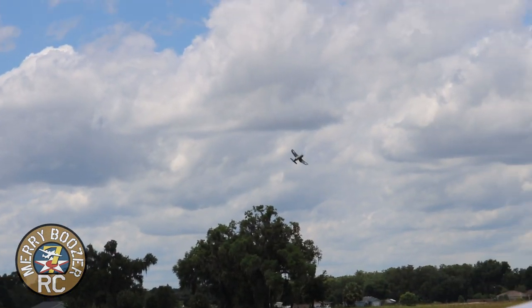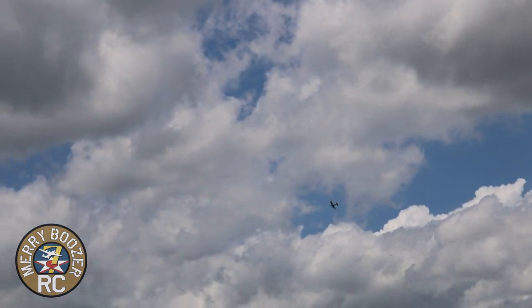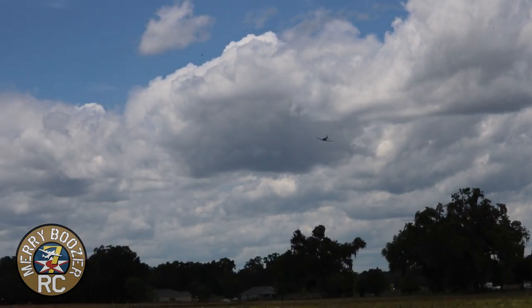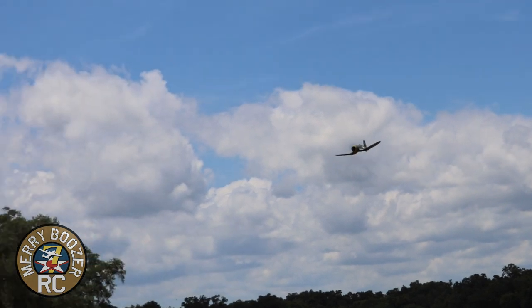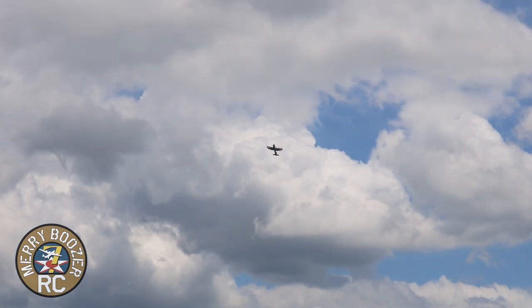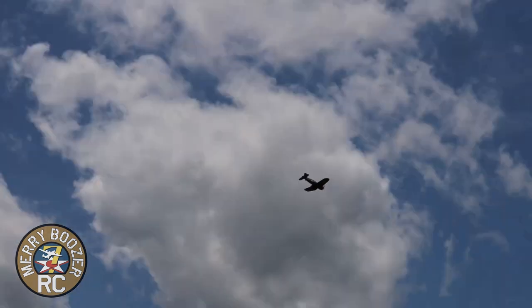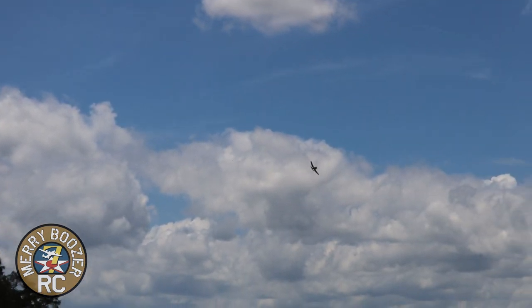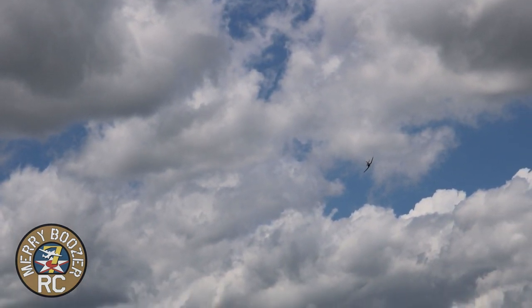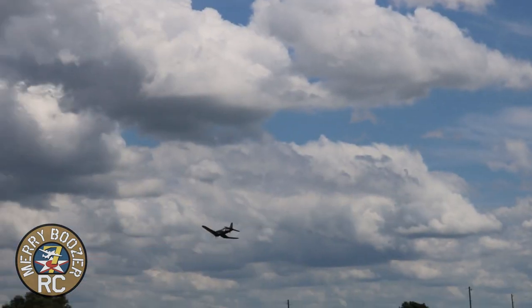Stable as can be, just like I'm used to with all E-Flight Warbirds. AS-3X really working beautifully. Like a little more trim. There it is. Beautiful. Pull it over the top, hold it, roll out of it. Put the wing up. Beautiful.